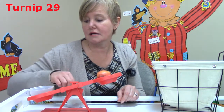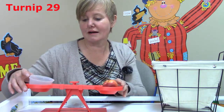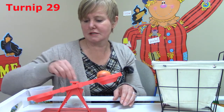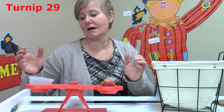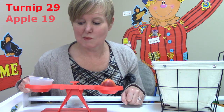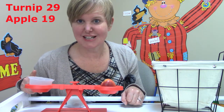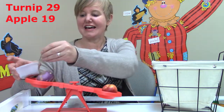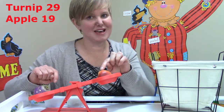What if I have to take one away? Twenty-six, twenty-five, twenty-four. I think my pennies all moved. Twenty-three, twenty-two, twenty-one. I think it balanced at nineteen. Our turnip weighed twenty-nine and our apple weighed nineteen. Which one is heavier — the turnip or the apple? The turnip is heavier. It weighed twenty-nine. That was more than our apple.